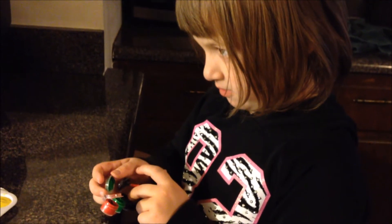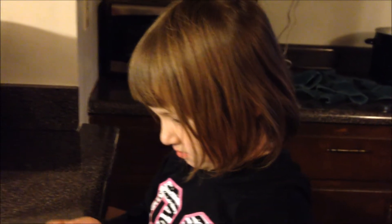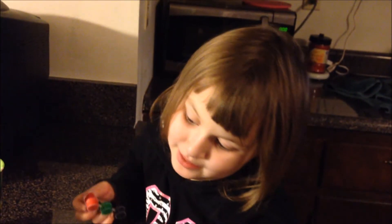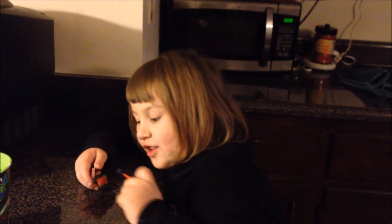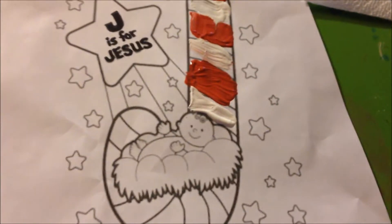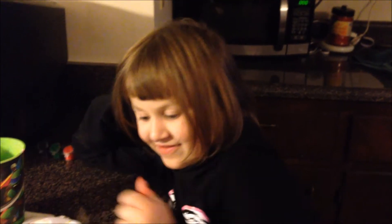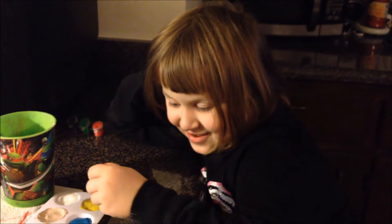So what are you going to paint next? Hmm, baby — it starts with B. A-B, the baby. Baby Jesus! No, it starts with H. The hay. Yeah, all right.